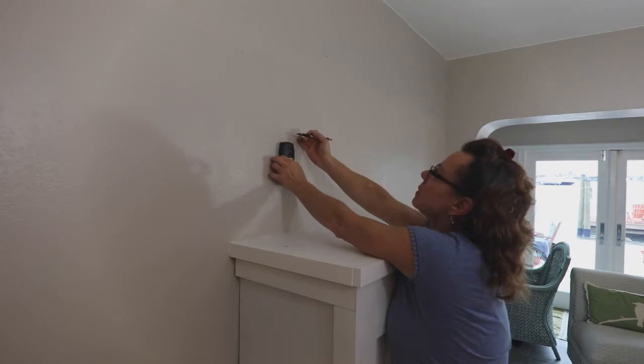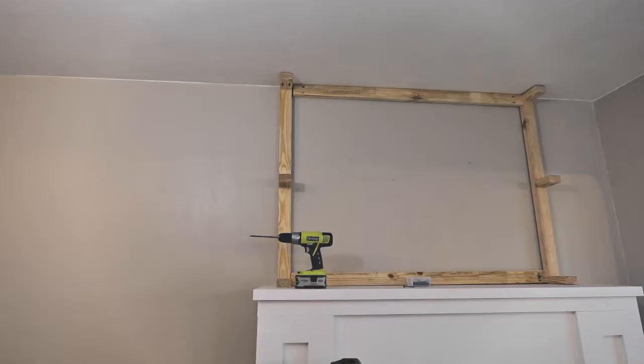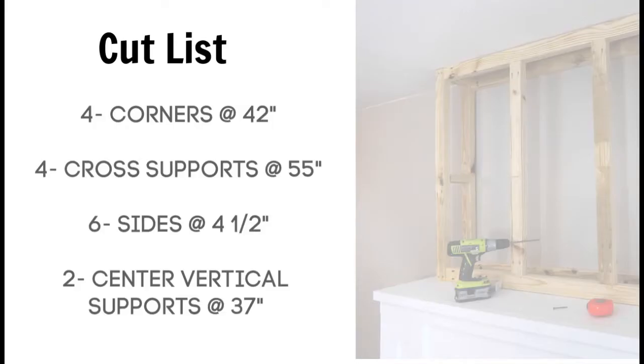When designing the size of your frame, keep in mind the Airstones are about an inch thick and the hardy backer is a quarter inch thick. I built and attached the back of the frame to the studs in the wall and then attached the front of the frame. Your frame size will probably be different, but here's my cut list as an example. Remember, you can download the instructions on the blog.